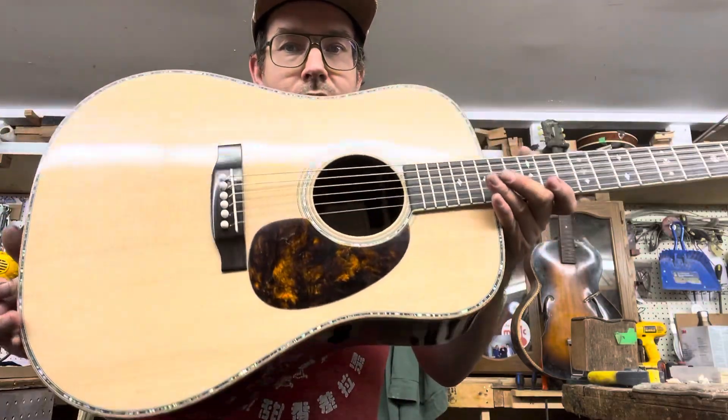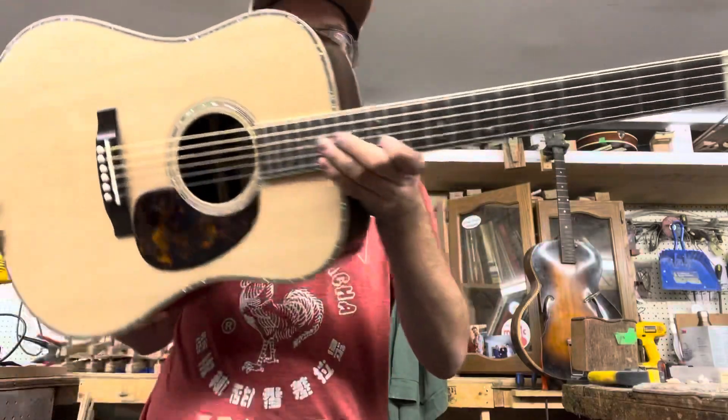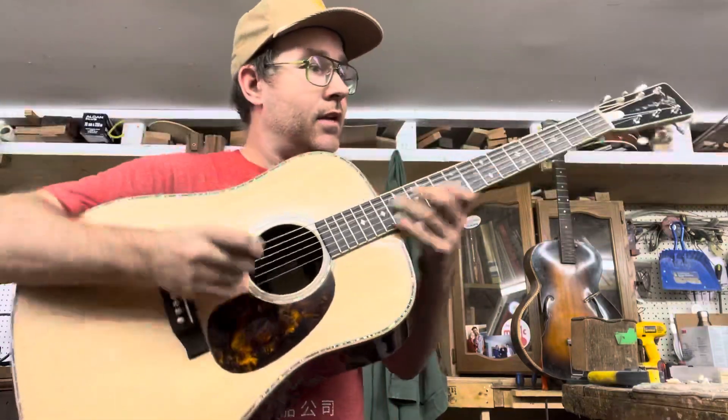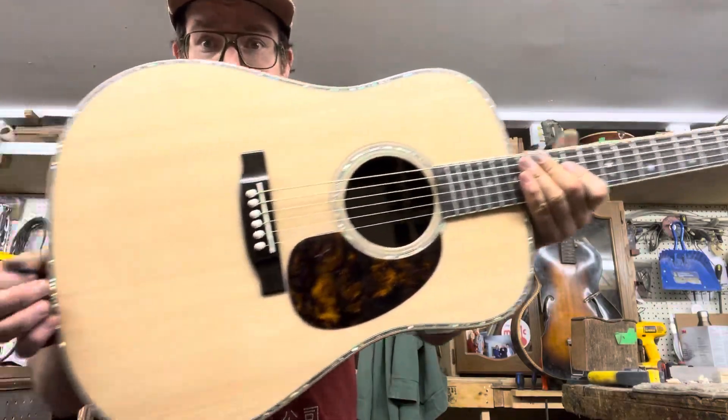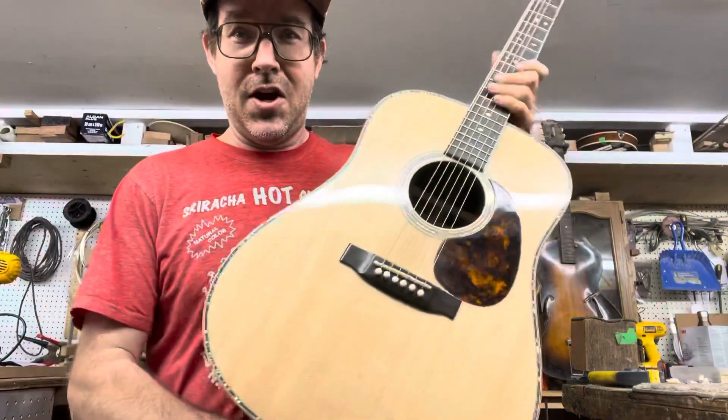I like the way it shimmers. Give yourself a lovely day and keep on picking. Like and subscribe to Hamtone Guitars.